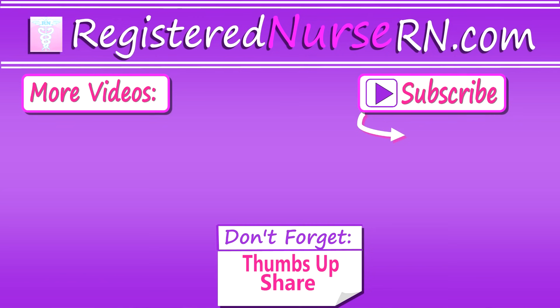That wraps up how to assess the upper and lower extremities. Don't forget to check out the complete nursing head-to-toe assessment video. Thank you so much for watching and don't forget to subscribe to our channel for more videos.